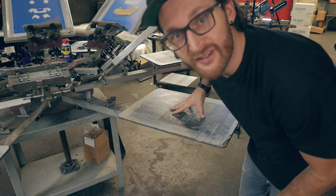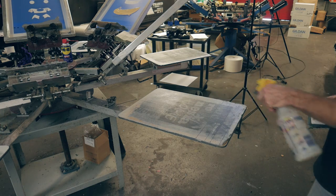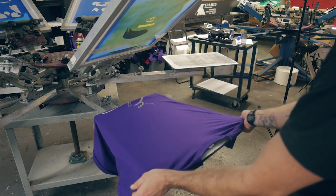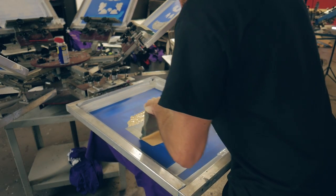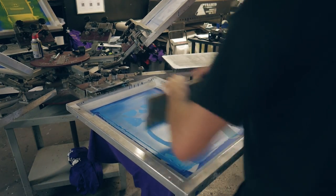Now it's time to print the sample. Make sure your pallets are good and tacky. We use water-based adhesive, so after each run we just wet the pallets back down, scrub the lint off, hit it with heat, and their tackiness is back. I'm using the scrap shirt, loading it on the pallet, and I'm going to check my registration. I print the white base, flash, let it cool for 30 seconds, and then print the remaining colors. Even though we'll probably print this job wet on wet, I'm going to flash each color on the setup just to make it easier in case I have to make some adjustments.